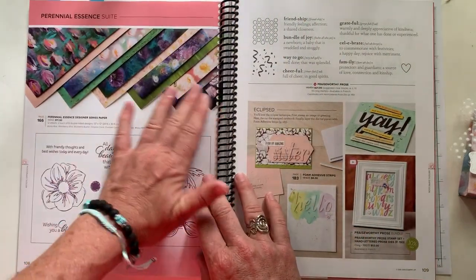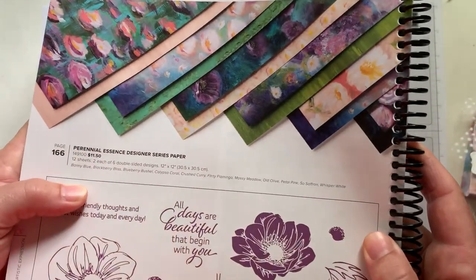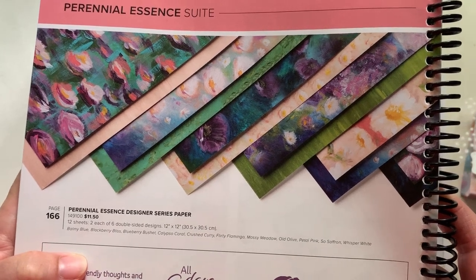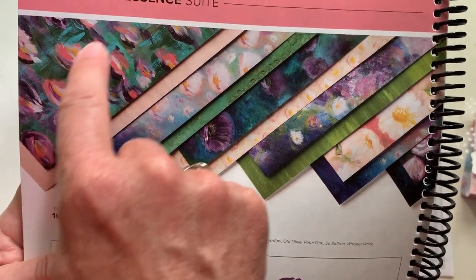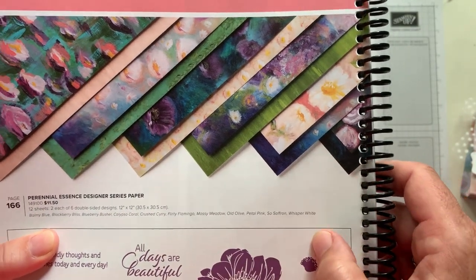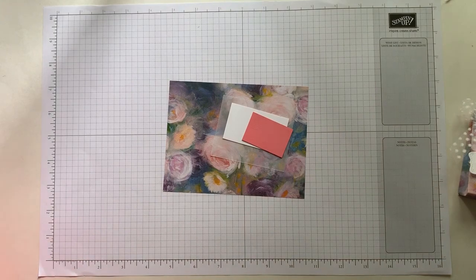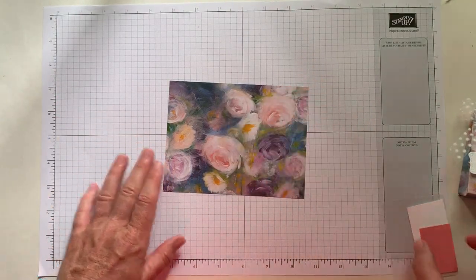And then this one as well — I'll try to get in a little bit closer. These are all of the patterns of Perennial Essence Designer Series Paper. They're just beautiful and you can see how they're kind of showing you front and back. One is a more bold floral image and another one is a little bit more of a washed look — and that's the case with all of the front and backs. Let's go ahead and get started because this is just a very simple little treat box.